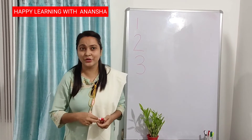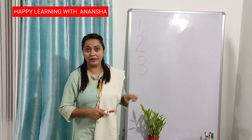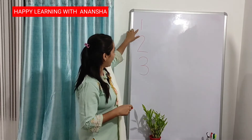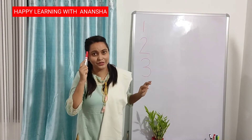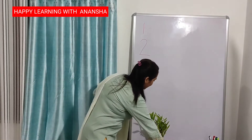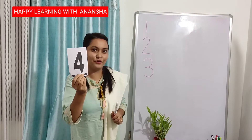Now it is your turn. Tell me, after 3, which number comes? 1, 2, 3 — after 3, number 4. This is number 4.